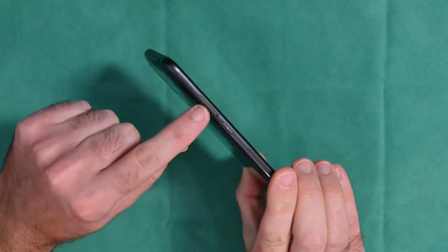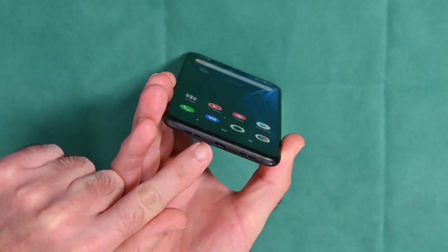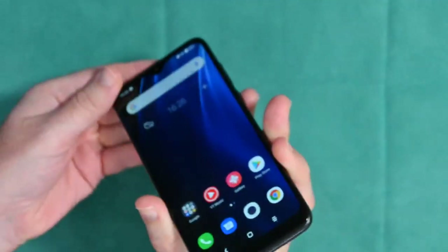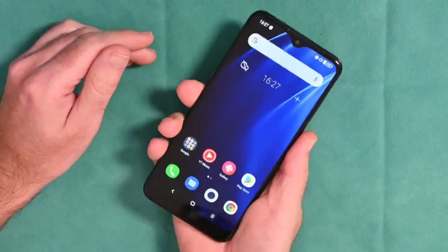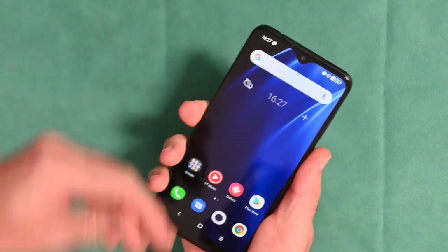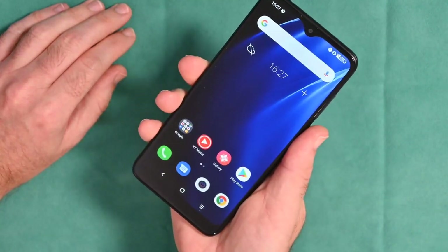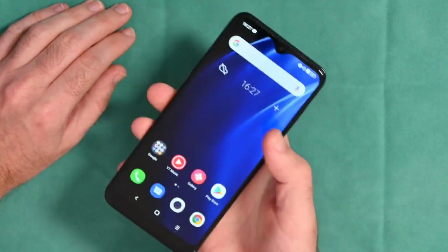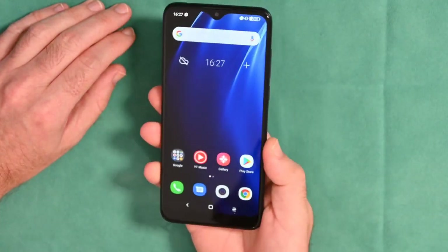We've also got a SIM card tray, a 3.5mm audio jack, and micro-USB on the bottom for charging — a full array of ports with a really nice layout. Because of the 19:9 aspect ratio it does feel quite tall in the hand, but it's not top-heavy as it's a lightweight smartphone overall. It is difficult to reach the top-left corner with your thumb so you do have to readjust sometimes, but overall it's a very good experience.